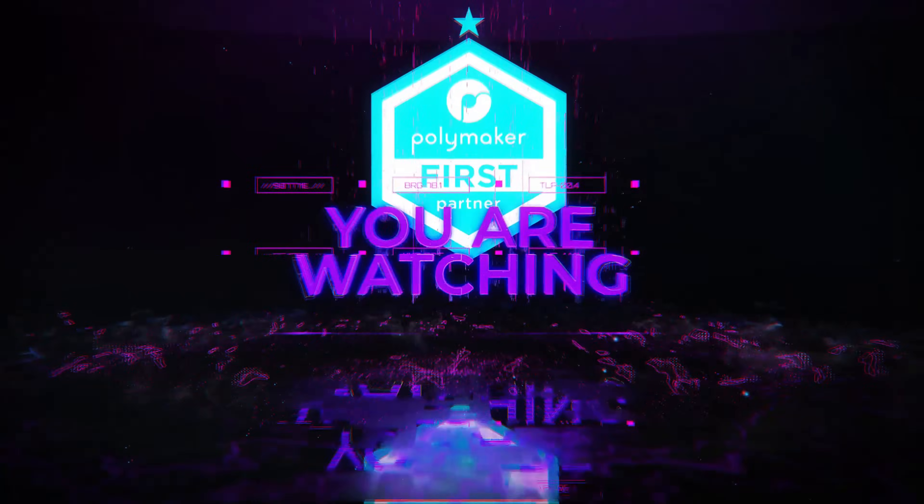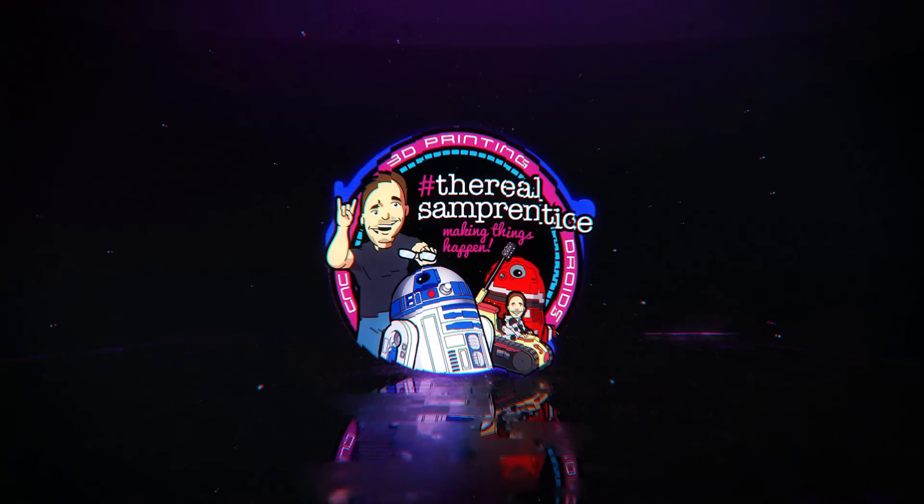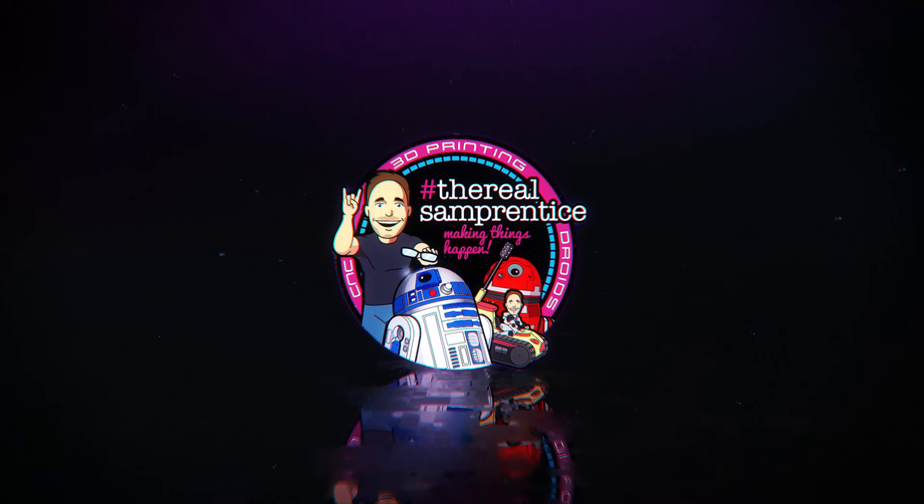Let me know about all this stuff in the comments below — multicolor, i3 multicolor, bigger beds, the plus, the max, all that crazy stuff. There's more to come from the Made in China video, so make sure you hit that like button, subscribe, and we'll see you next time. Bye for now.